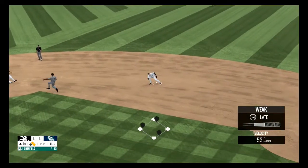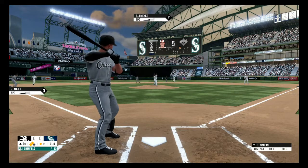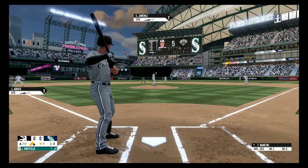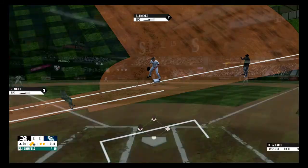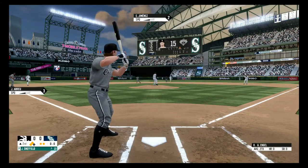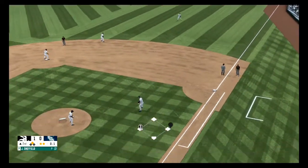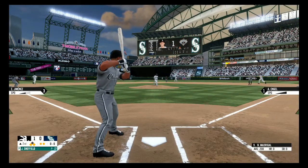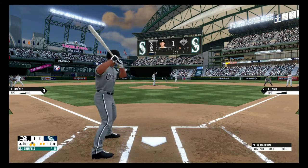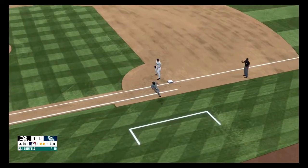Dribbler to the second baseman, picks it up and fires to first base. Off-speed pitch, that ball's ball one. On the ground to third, picks it up, fires to first base for the out.